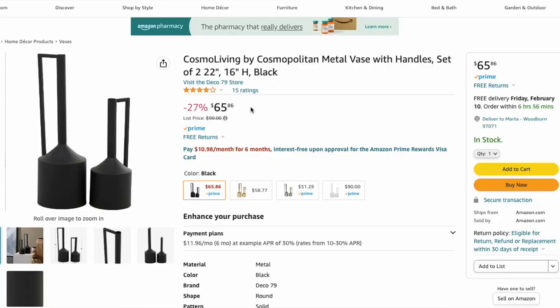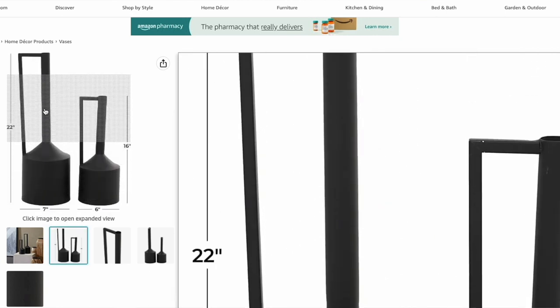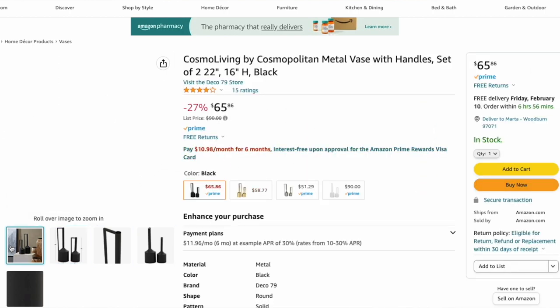The second and final dupe for the black iron vases is the Cosmo Living Black Metal Vase with Handles. It comes in a set of two on Amazon, in a variety of sizes so you're not getting two of the exact same height or width. They are both matte black and the set goes for $67, which takes each one down to about $33. A phenomenal dupe, a fantastic deal, and an awesome find.